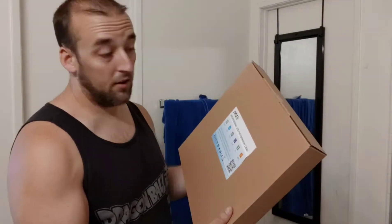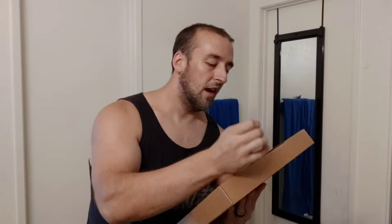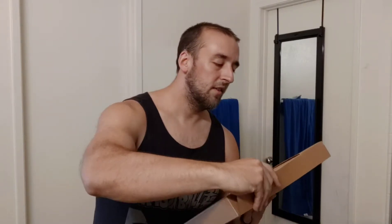So this one's really cool, and I was excited about this because it's LED, and it's an RGB LED, so you can change the colors, which I think is awesome. So I'm just going to do a little unboxing and show you guys what is inside.